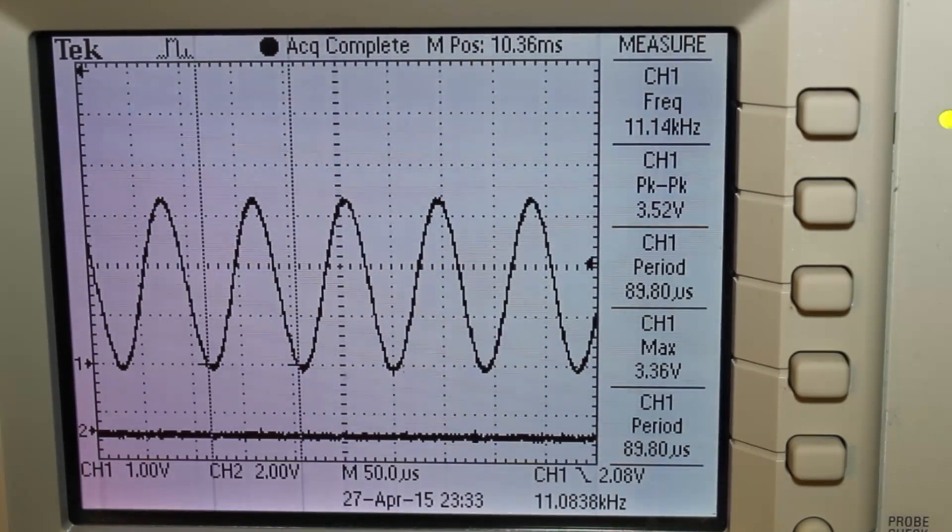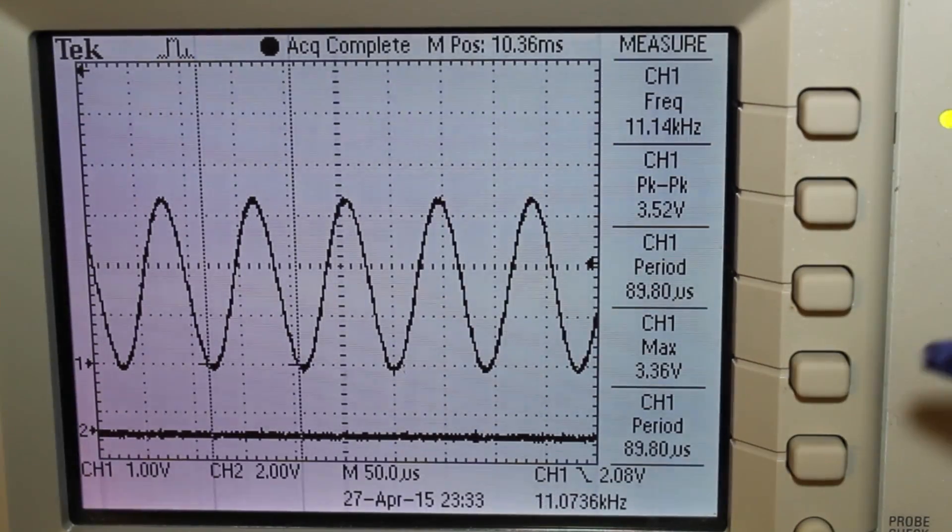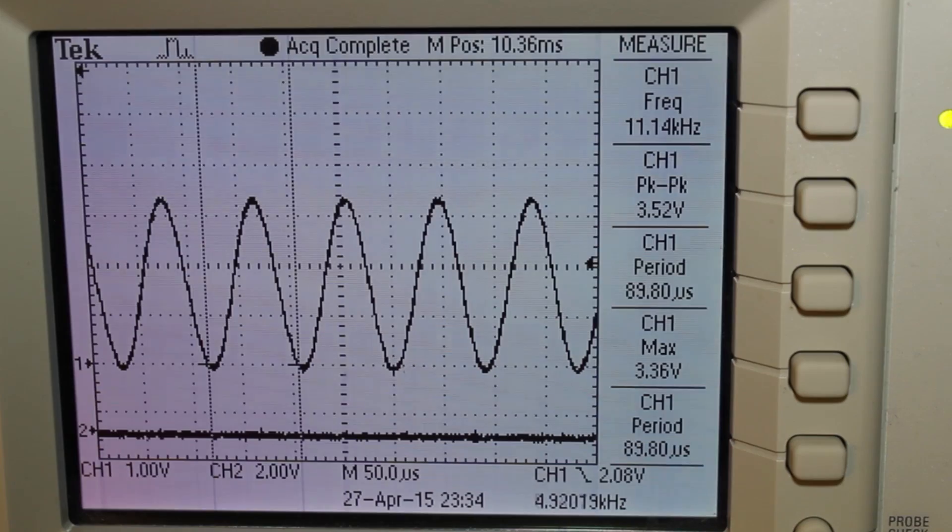Now with the oscilloscope attached to the output of the device, you can see a really nice sinusoidal waveform coming in at about 11.14 kHz, with a peak voltage of 3.36 volts — just what I'd expect. Even though that digital signal looked pretty rough, we're still getting a really clean output on the analog out. That's just one of the things we can do with an external device over a Serial Peripheral Interface. I hope you liked this video and learned something — please subscribe, leave comments, and we'll talk again real soon.